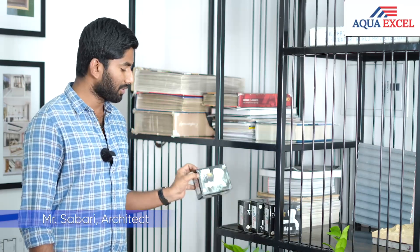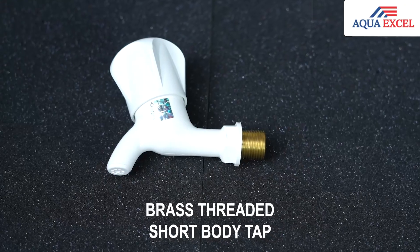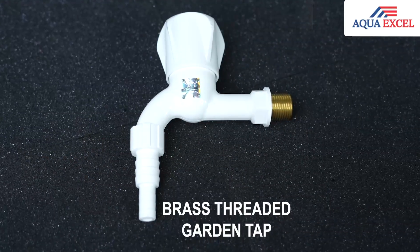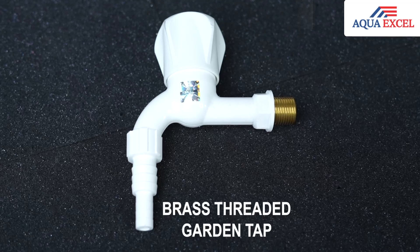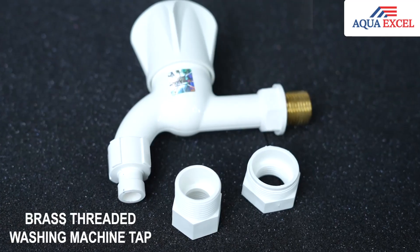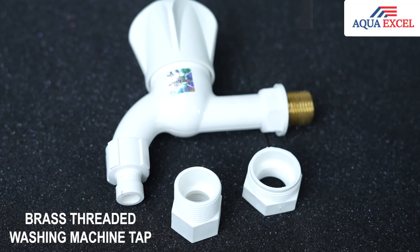In the brass threaded pipes, there are various types of pipes they offer. This is a short body tap and this is a long body tap. They also have a garden tap, especially used for outdoor and also indoors. This is for the utility taps — basically you can use it for washing machines or whatever heavy usage of water that's going to be there 24/7.